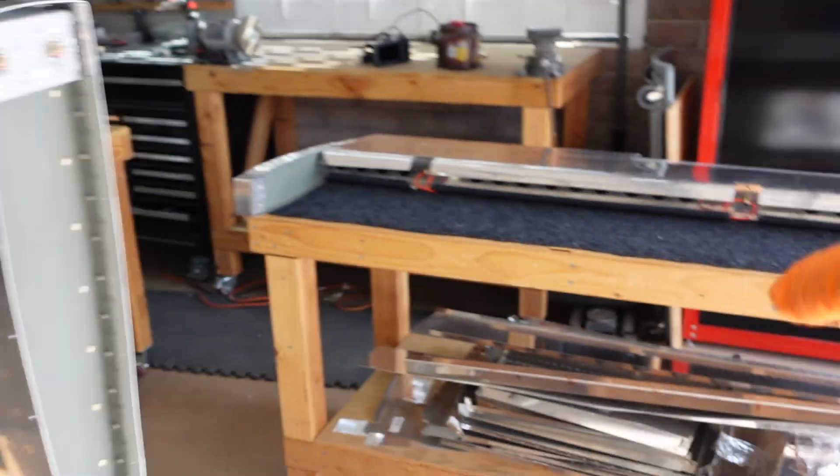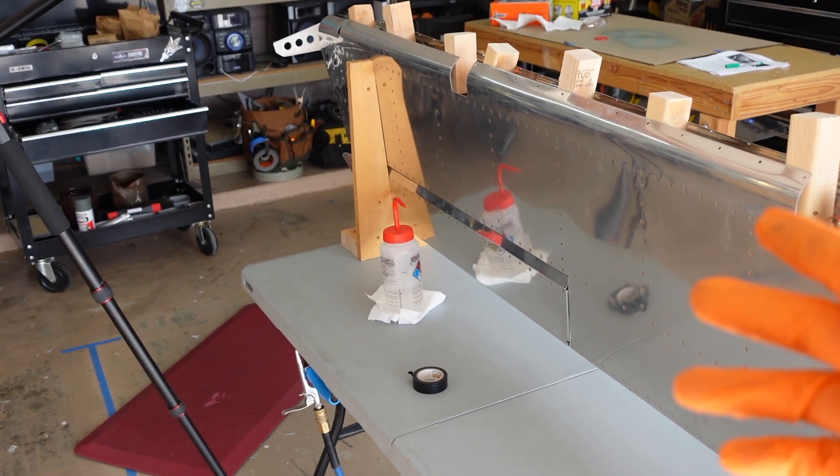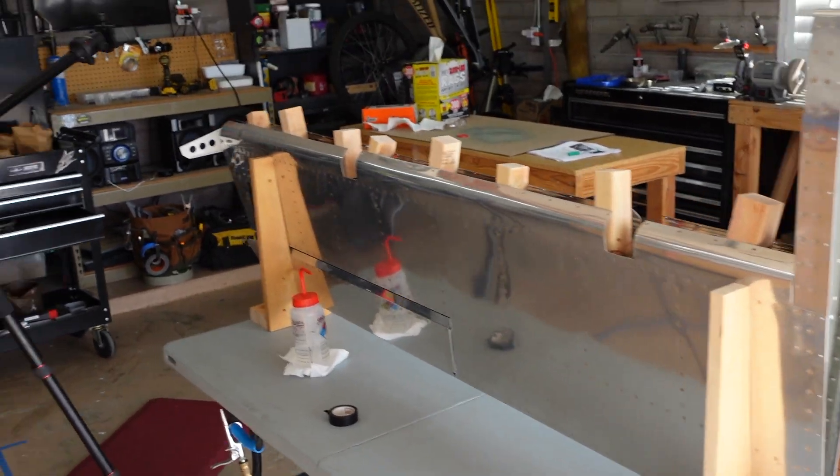I'm going to pull this one off, put it to the side, and get that second one on here. I'm running out of battery, so I'm not sure how long this battery will last, but we'll get the second one knocked out.